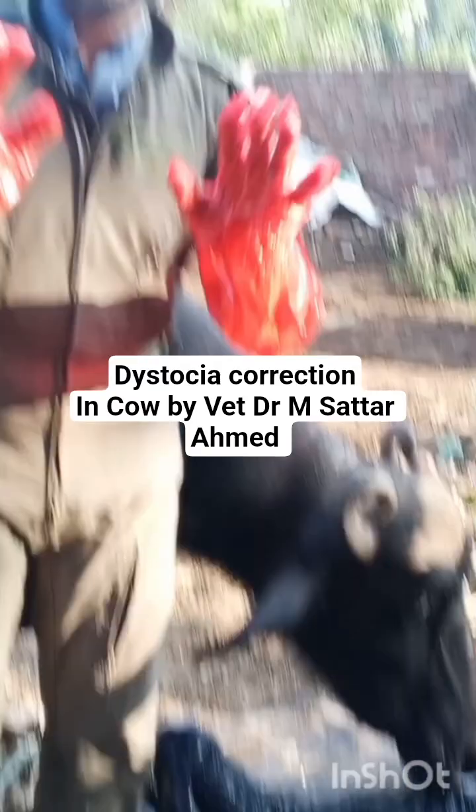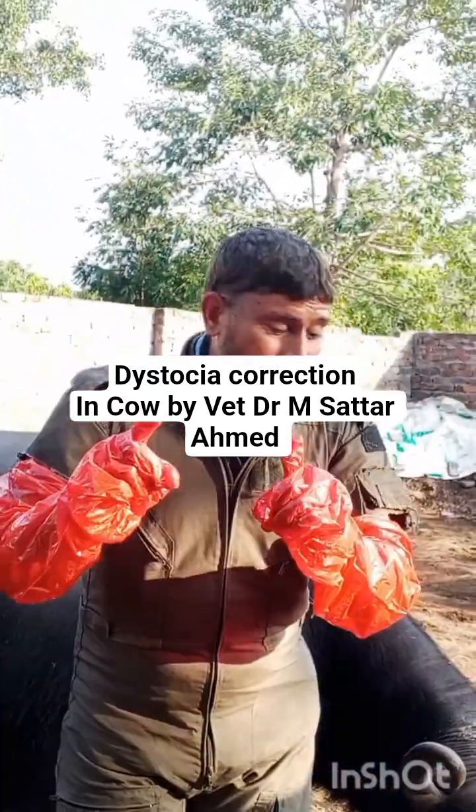Now the mother of this calf is licking. Thank you so much for watching.